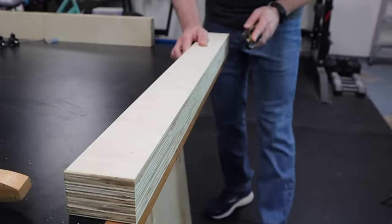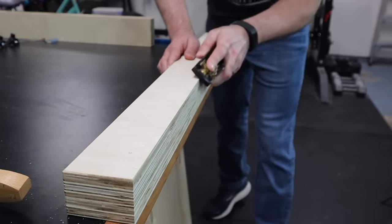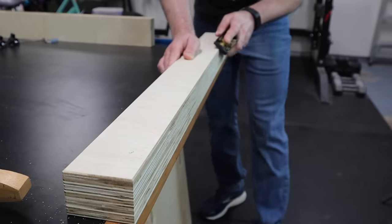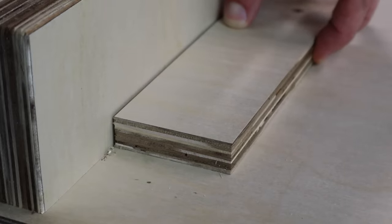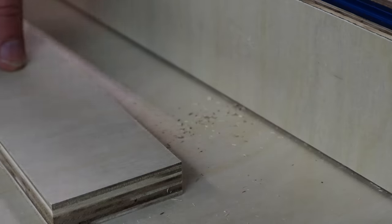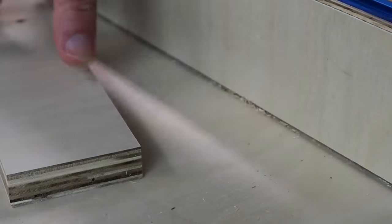I'll use my block plane to make a small chamfer on the inside edge of the front fence. This is absolutely essential so that dust doesn't interfere whenever you're registering a piece of wood off of the fence. Without this chamfer, the dust can get wedged between the block of wood and the fence, which can prevent you from getting a square cut. But with the chamfer in place, the dust has somewhere to go, ensuring a perfectly square and accurate cut.